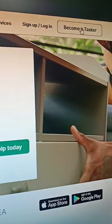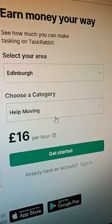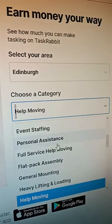On the upper right side of the screen, you click 'Become a Tasker.' What you have to do is filter the area where you're at, and then on the category, you look for IKEA assembly.